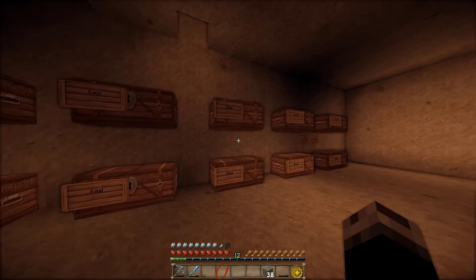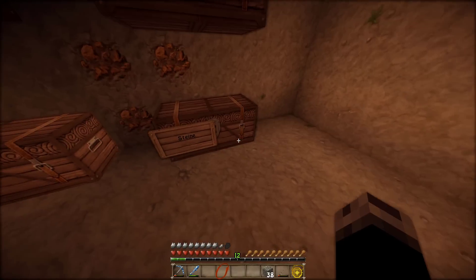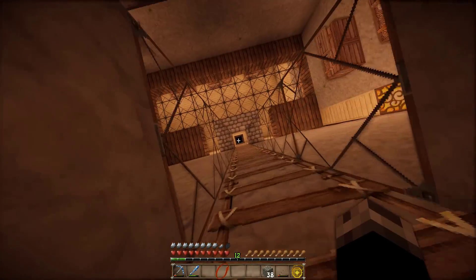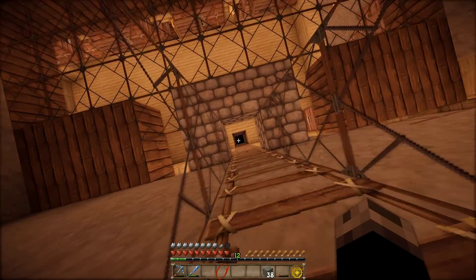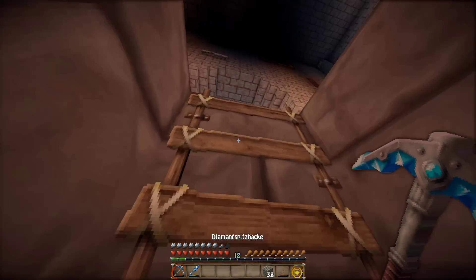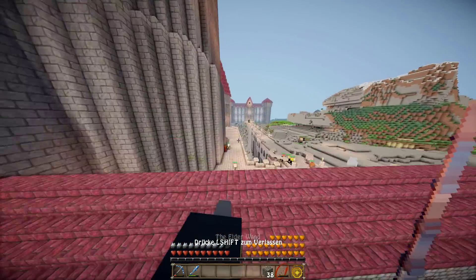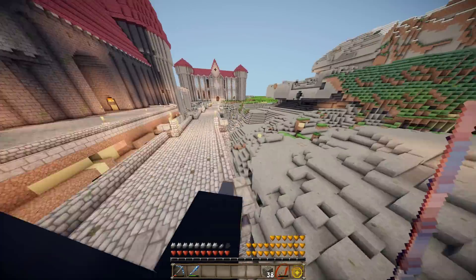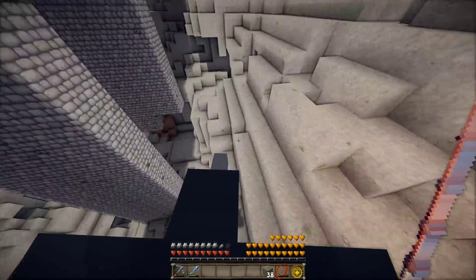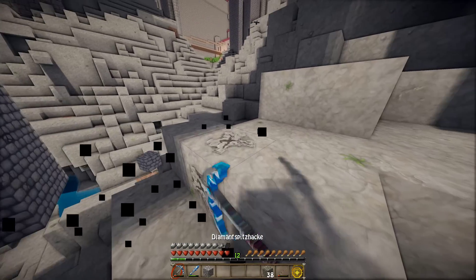Haben wir hier keine Steinkiste aufgebaut? Ah doch, da. Aber da sind gar keine drin. Alles klar, damit bleibt mir nicht viel anderes übrig, außer jetzt schnell eine Spitzhacke zu nehmen und mir dann ein paar Steine abbauen. Das ist jetzt natürlich eine etwas leidige Aufgabe, aber wir brauchen eh nicht so viele und von daher sollte das möglich sein. Und wir können ja hier nochmal so ein bisschen Stellen bearbeiten. Hier zum Beispiel – das Stück da kann abgebaut werden. Wird jetzt auch nicht so lange dauern.